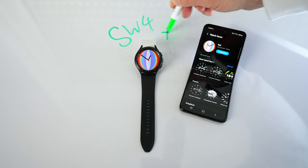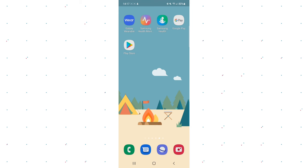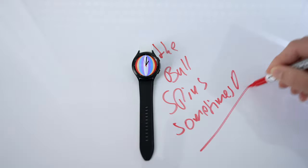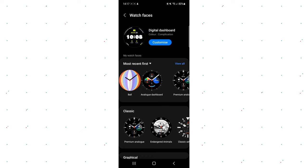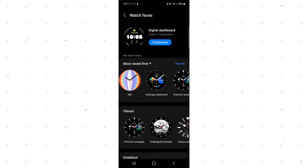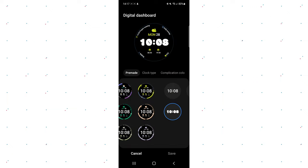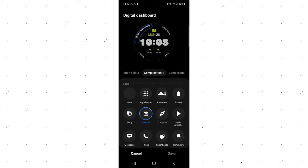Let's go to your wearable app on your Galaxy Watch 4. By the way, you will also need your Galaxy Watch 4 in order to get all of this going today. I have the spinning ball watch face here — I just like to have some colors. But let's change this. Let's go to the digital dashboard first, and after that, a quick guide for the analog dashboard. Click on it — the customize button needs to be blue in order to work. Click on customize. We ignore all design choices and go straight to complication one.